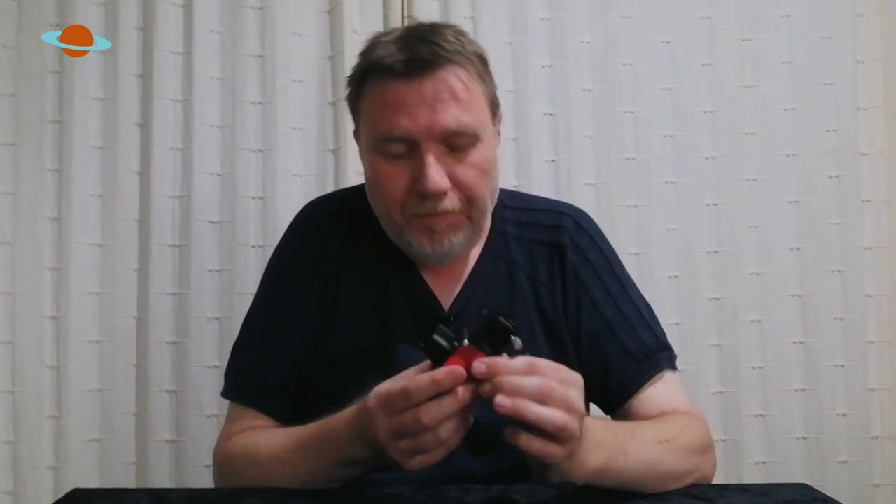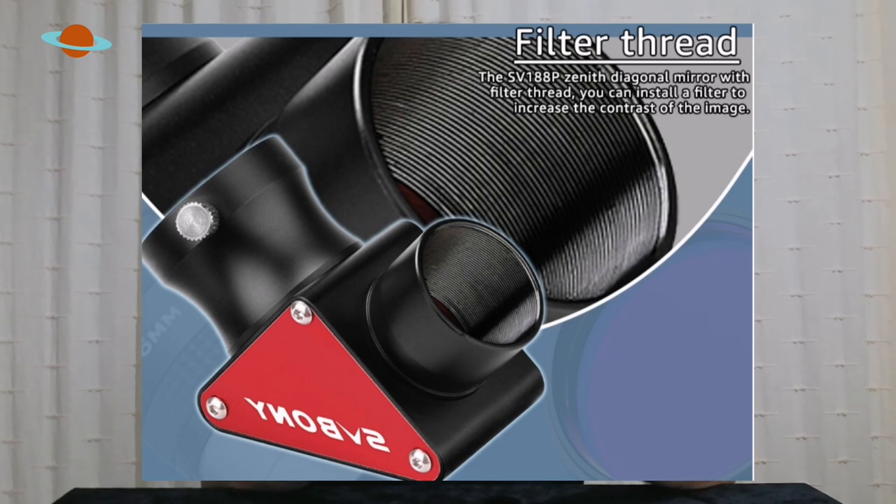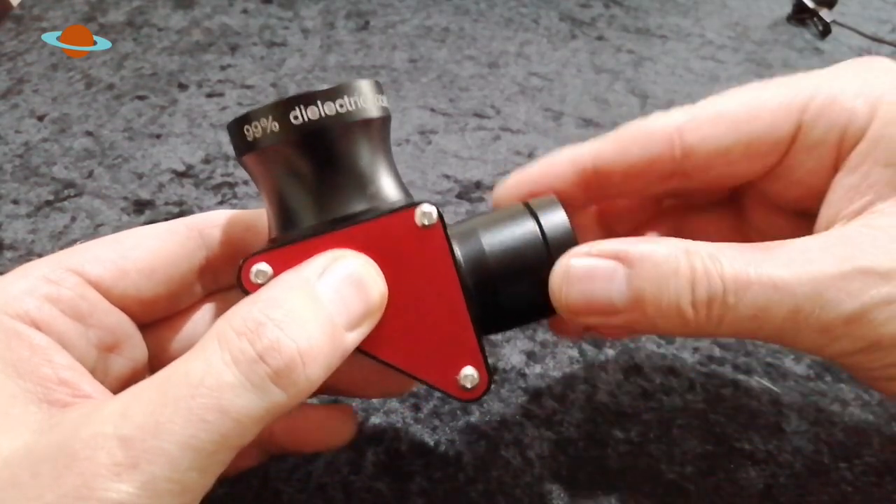I should mention this is a 1.25-inch diagonal, so it will fit 1.25-inch focusers and accept 1.25-inch eyepieces. Another feature I'm glad they've included is an internal thread on the end here. On diagonals this is really useful because you can directly attach filters or a barlow lens cell. Instead of swapping the filter out every time you change your eyepiece, you can just change your eyepiece as normal and the filter or barlow stays in place — a really handy feature.